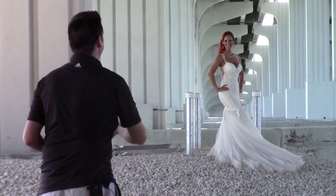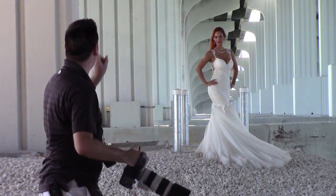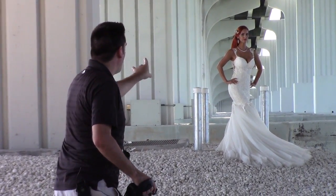Lean forward a little bit with your waist — good. Now Danielle, that arm over there, just go forward. Shoulders back, good. Turn the jaw toward him a little bit — eyes still at me though.